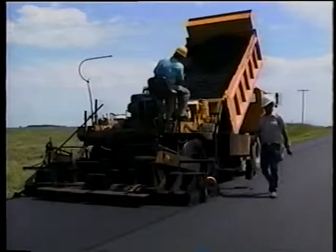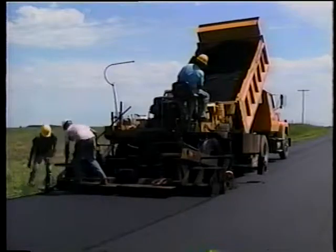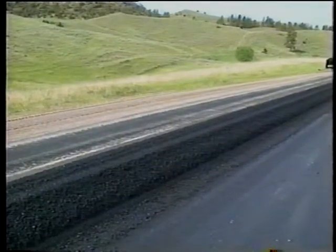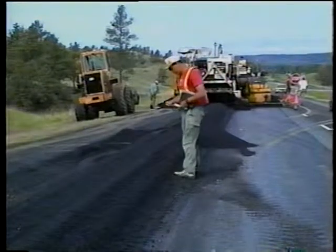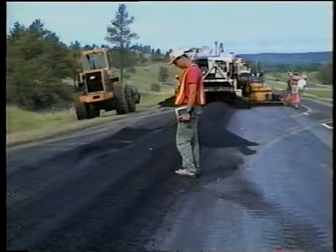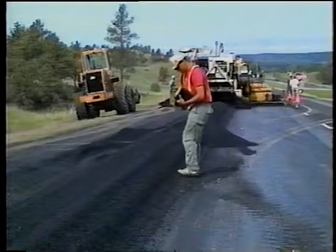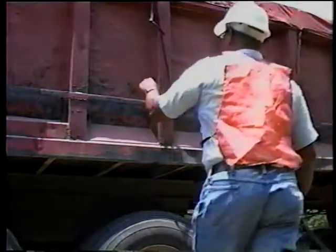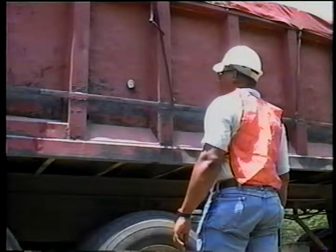There are two ways to deposit the mix on the project. The conventional method, where the haul trucks load the paver directly, and the windrow method, where the trucks dump the mix in a windrow and a pickup machine feeds the paver. In both cases, inspect the mix as it arrives. Your first concern is temperature — too high can damage the asphalt binder, and too cold means the rollers won't compact the mix adequately. The mix should be about 115 degrees Celsius when delivered, as best compaction is obtained when rolling is completed before the mat temperature drops below 90 degrees Celsius. Check your agency specs for minimum temperature requirements in your area.